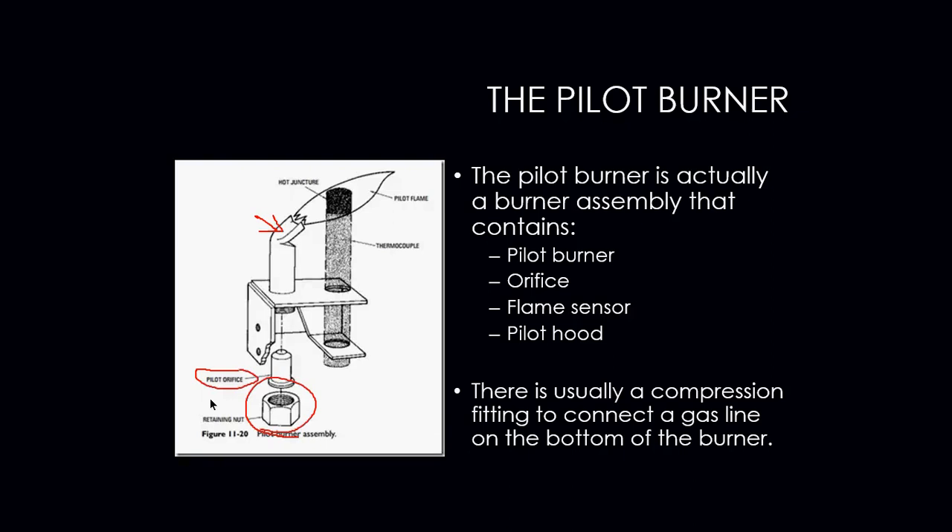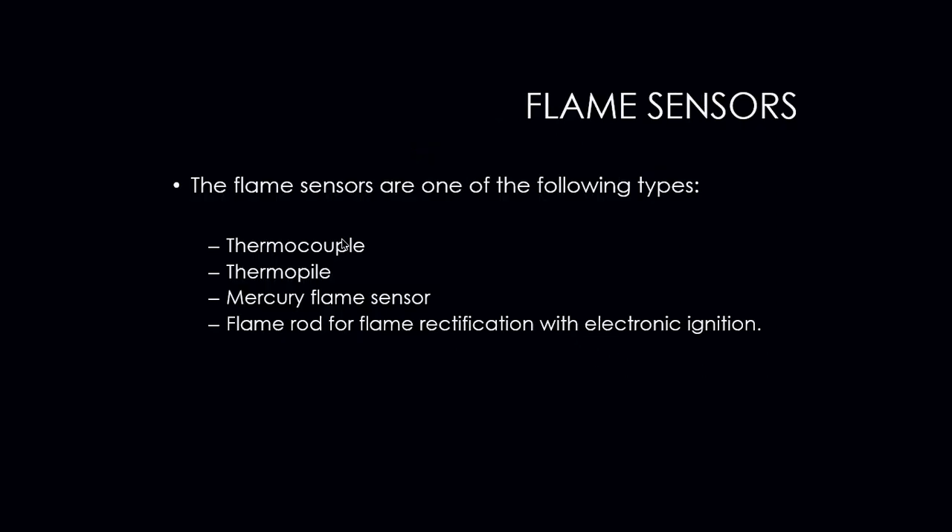What's happening is a little bit of gas comes through the orifice and we light our burner. That little burner flame comes in contact with, in this case, a thermocouple. That thermocouple then sends a millivolt signal back to the pilot valve on the gas valve itself, which will then keep that pilot light burning.